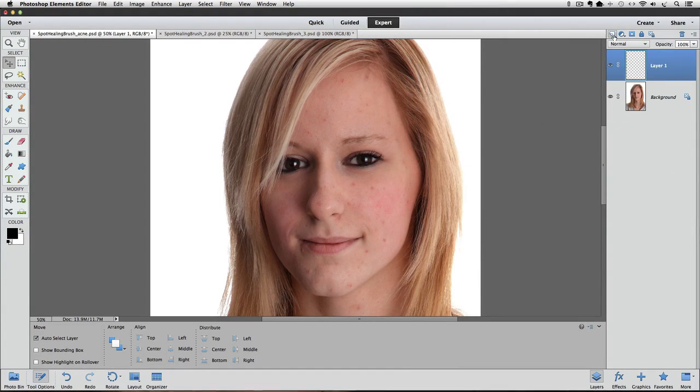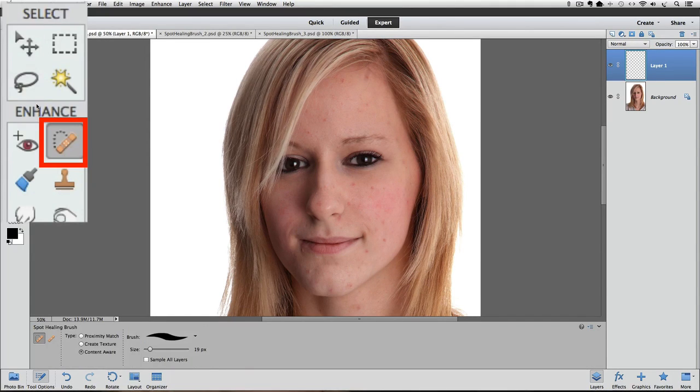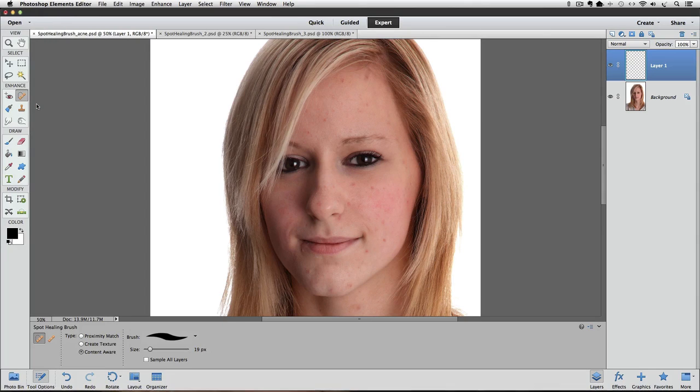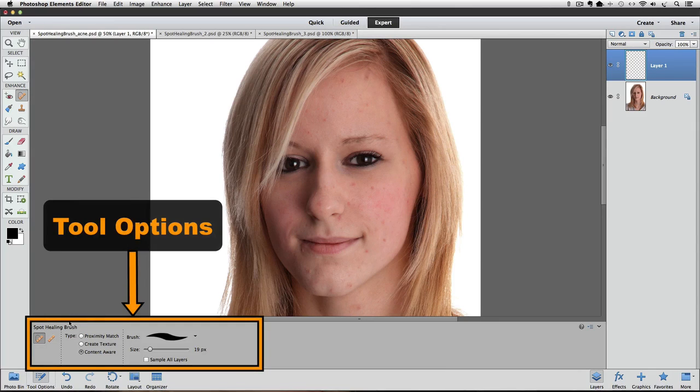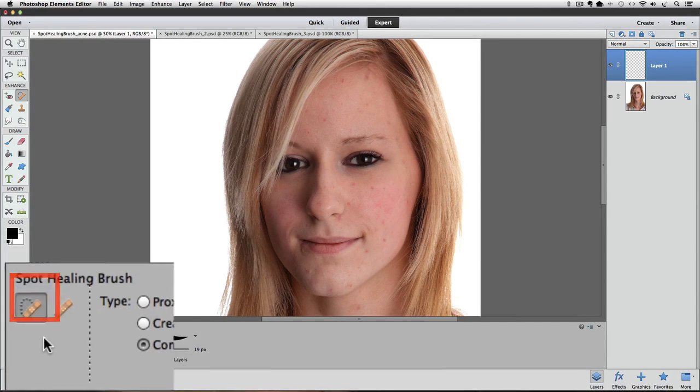Now let's go over to the Toolbox and make the Spot Healing tool the active tool by clicking on it. It looks like a Band-Aid with a dotted line. It shares the same spot in the Toolbox with the regular Healing Brush, which looks like a Band-Aid without the dotted line. If you see that instead, click on it and go down to the Tool Options to select the Spot Healing Brush from there.